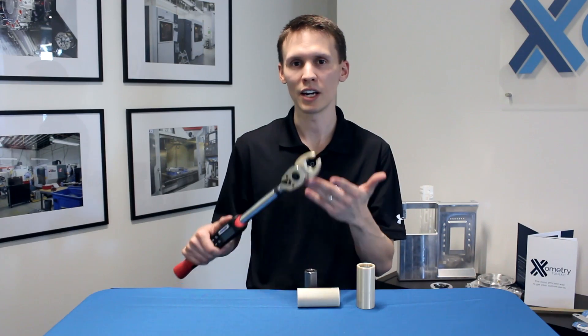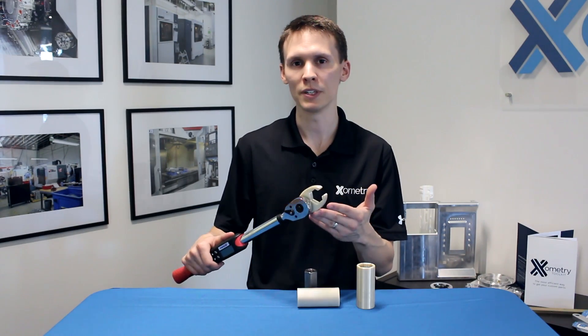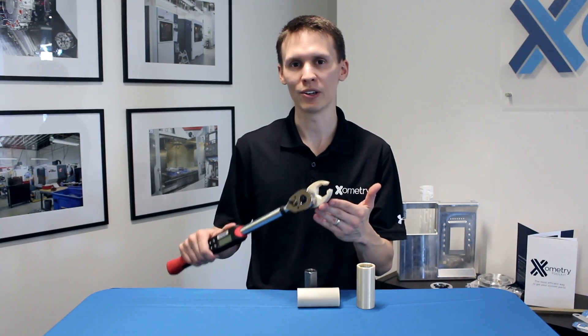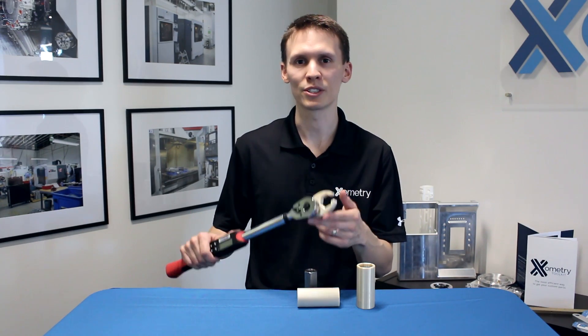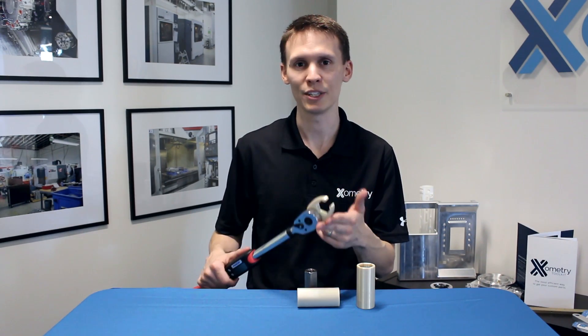From soft to stiff, we think nylon is going to act the softest, then our ABS material, then polycarbonate, and Ultem is going to act a little bit like a wild card — very, very strong but with some pliability. So let's go to the shop, put on some safety glasses, and see what happened.